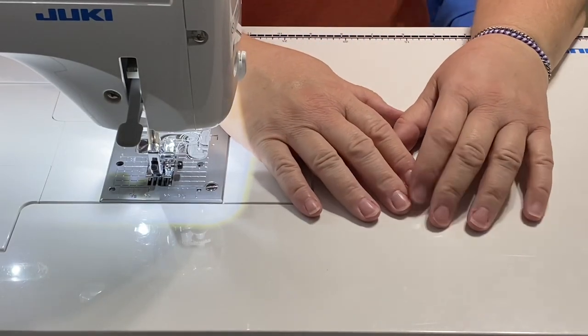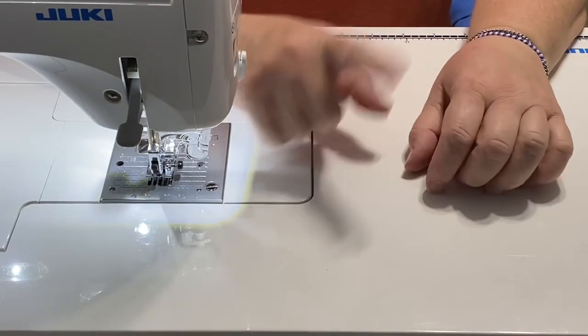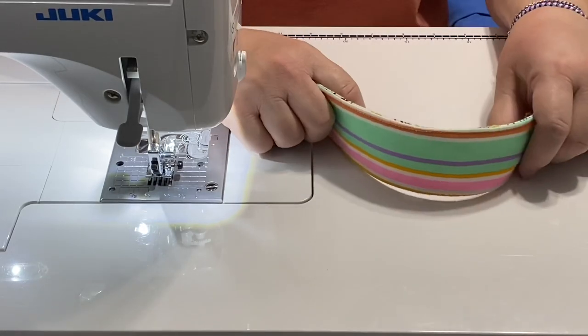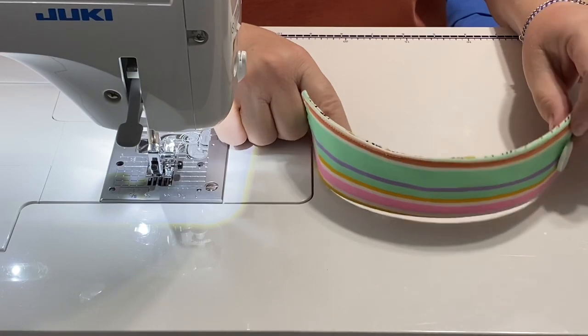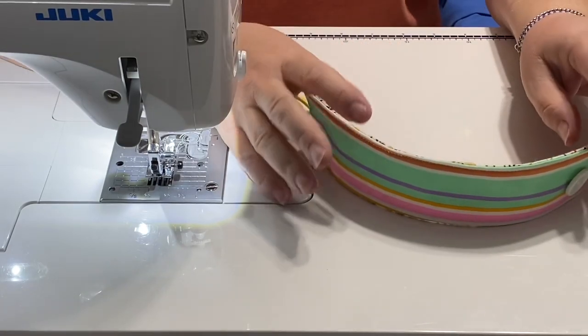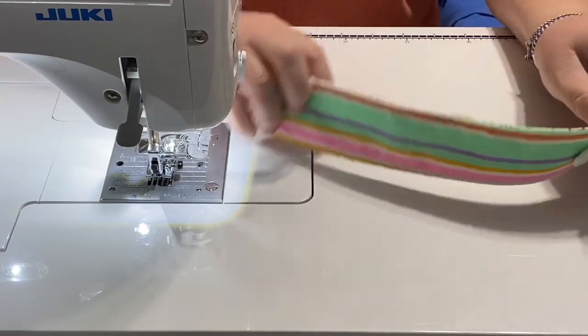Hey guys, it's Robin from RS Island Crafts, welcome to my craft room. A few videos back we made the sleeves for our to-go coffee cups, and I had a request to see if I can come up with something that would fit on a mason jar with a handle.